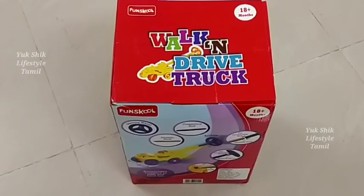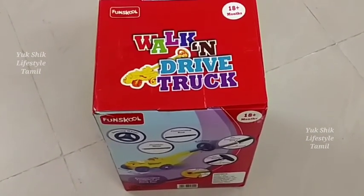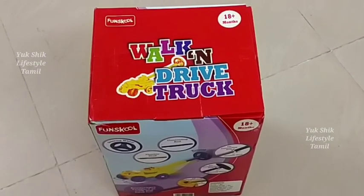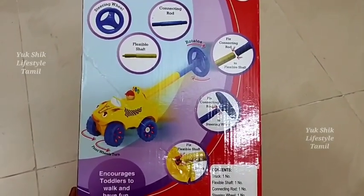This toy can be used straight out of the box. This is a fun Funskool product. It's good quality.